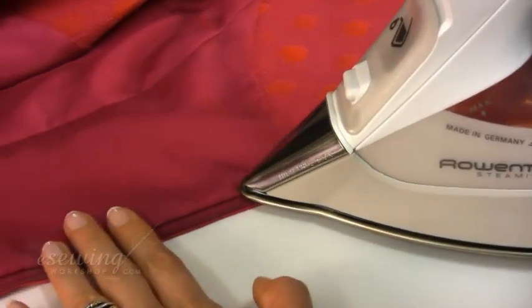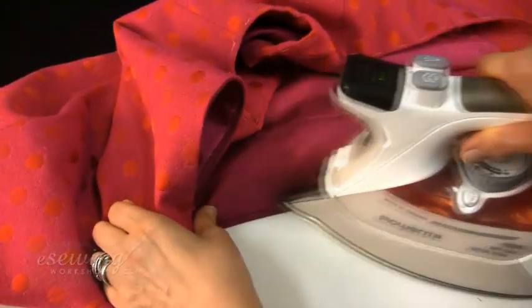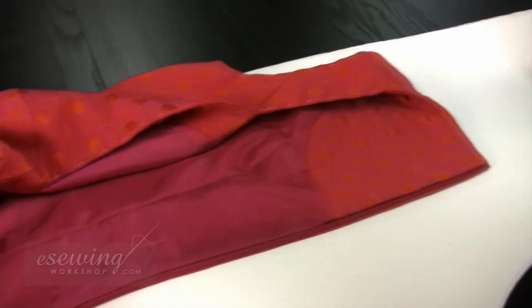We start by pressing around the zipper from the inside. We have already pressed it from the shell side before. We open the zipper and press without steam, using just the tip of the iron. We wait for the fabric to cool before pressing the other side.